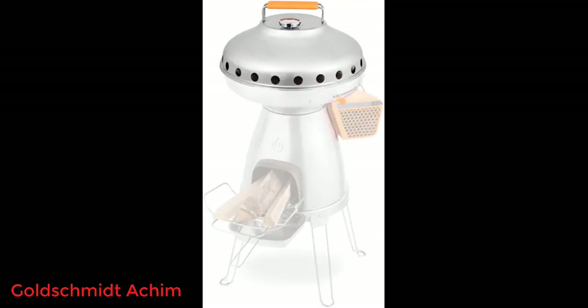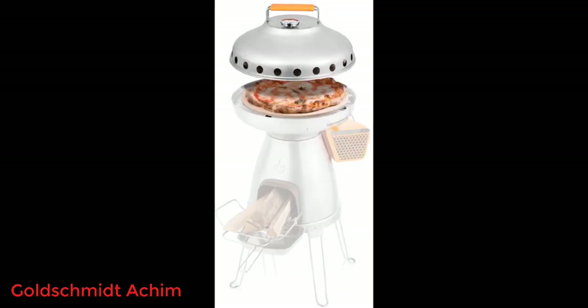In fact, we could have cooked another 2 or 3 after that with the heat we had going. What we thought was going to be an emergency cooking tool is going to be used on a regular basis.